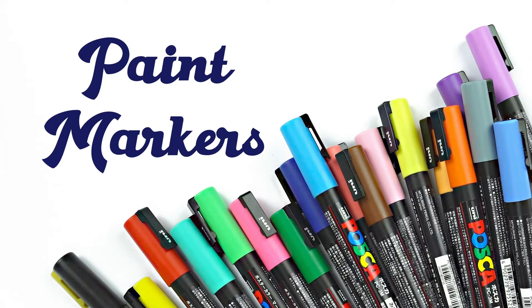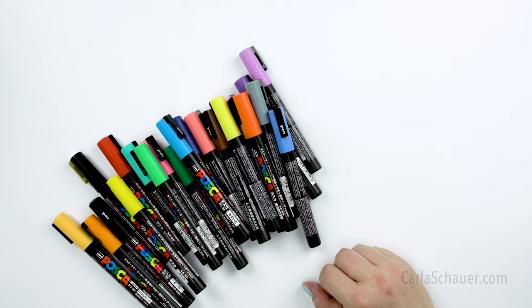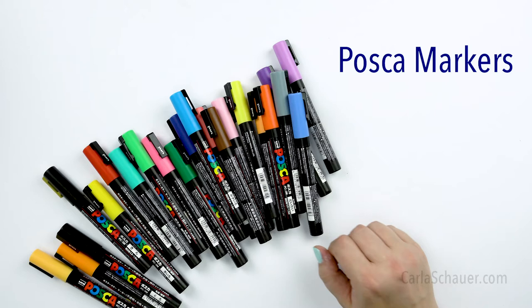Paint markers are one of my very, very favorite rock painting supplies. This particular brand of paint marker is called Posca. They are one of the most popular paint markers for rock painting because they're one of the best. They're definitely worth the price, even if you have to build up your supply slowly. Start with a basic set and expand from there.